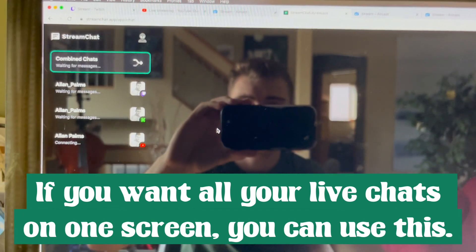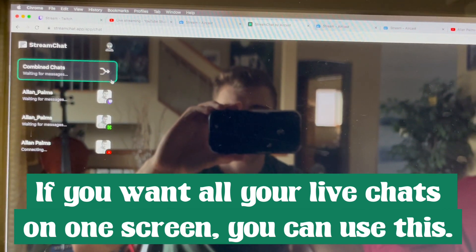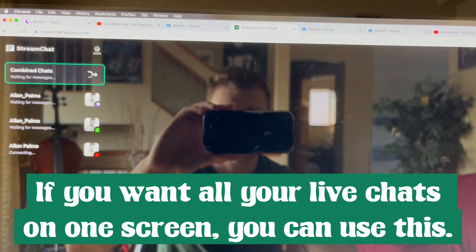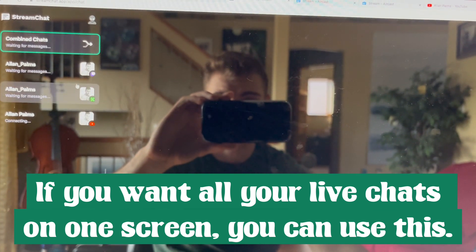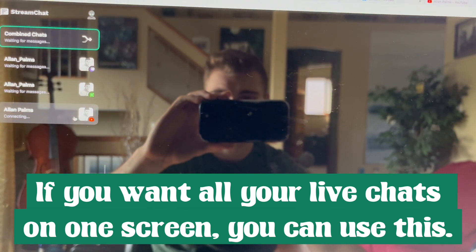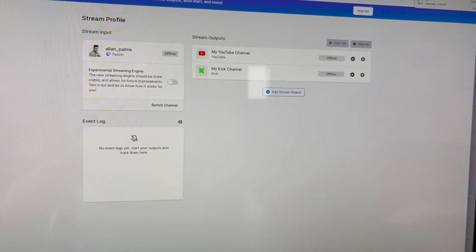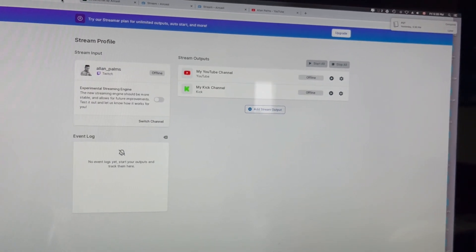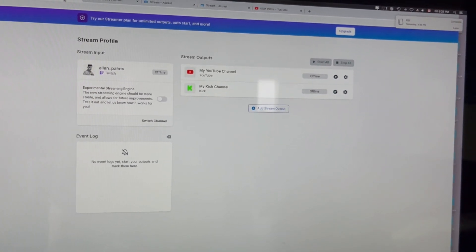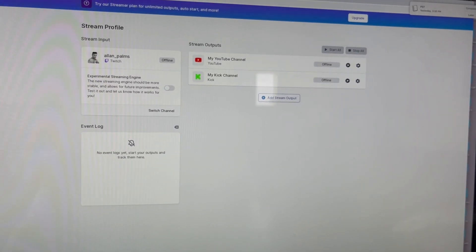You can link all that and then go to Combined Chats. Click this so that whenever people type in any of these platforms while you're streaming across all three or two — whatever works — it's going to come up on this one screen. I like that a lot because otherwise you'd have to keep swapping back on your phone or laptop looking at three different chats at once, but this has all the chats just on the one screen.